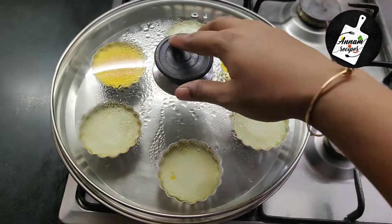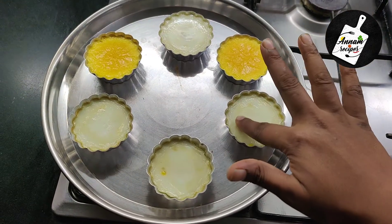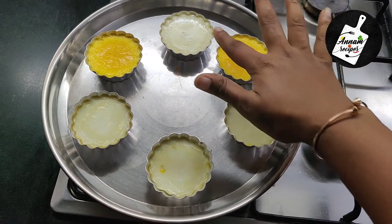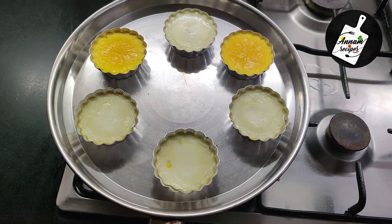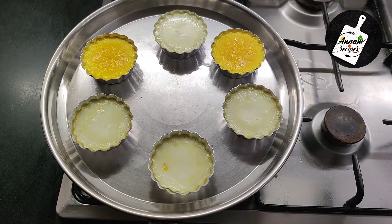After 20 minutes, open the lid. You can check the muffins by using your hand. It looks like it's done. Switch off the gas and let them cool down completely.